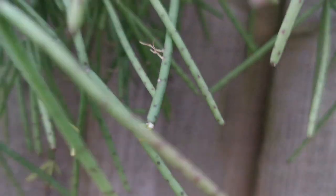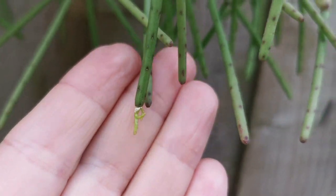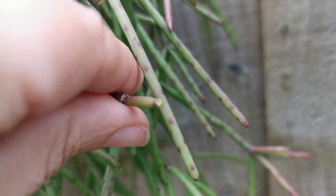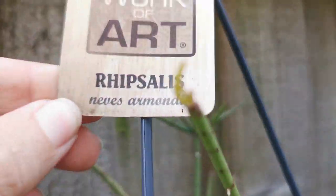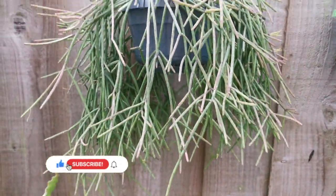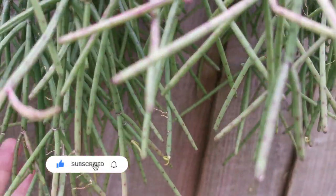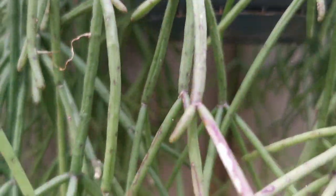Here we've got Rhipsalis neves-armondii — look how funny the new growths appear from the epidermis. It's not as dramatic as the next plant I'll show you in a moment. No flowers yet — next year hopefully — but lots of new stems. If you check out the website rhipsalis.com, there are descriptions of different Rhipsalis species, some with photos of plants and flowers — I'll put the link to that website in the description of this video.